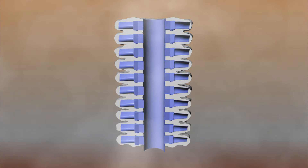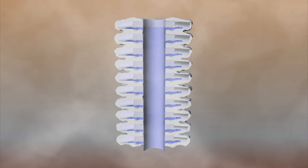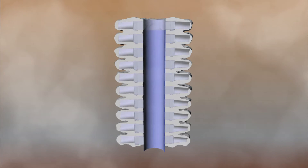Once the ceramic is dry, the wax is melted out of the shell in a steam autoclave, creating a negative impression of the assembly within the shell.